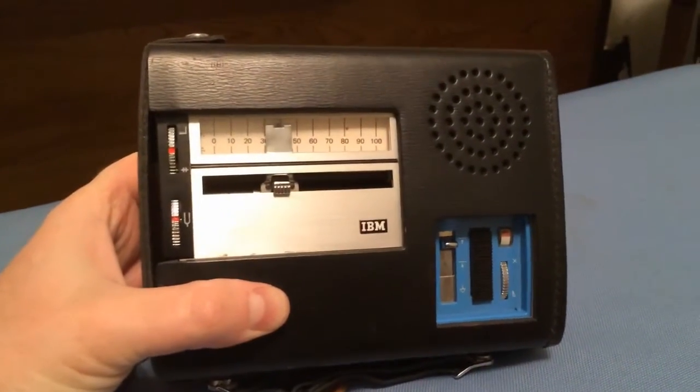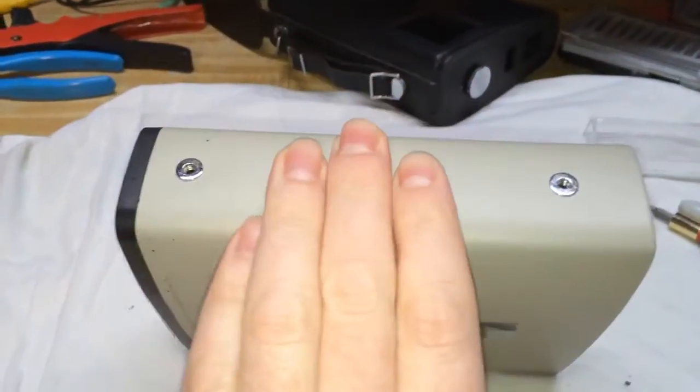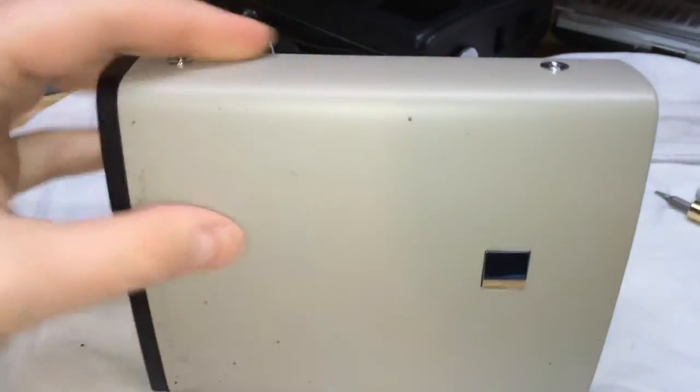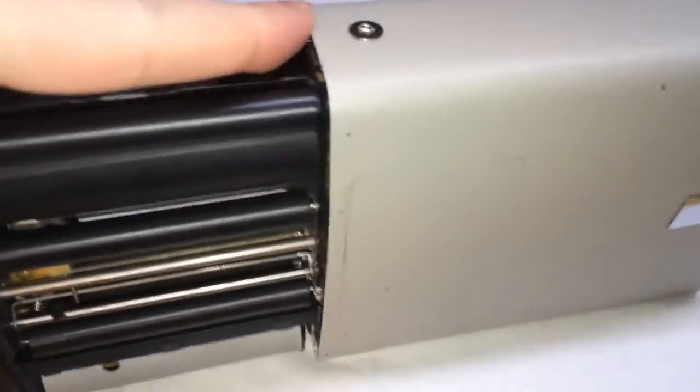So let's take a look on the inside. To separate the unit from its metal shell you're going to need to hold down this button. It takes two hands — once you push this button in you're going to pull the other end out. It's a little tough to do while you're holding a camera, but then this whole unit is going to pull out.